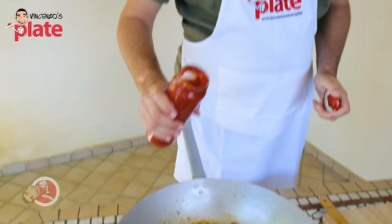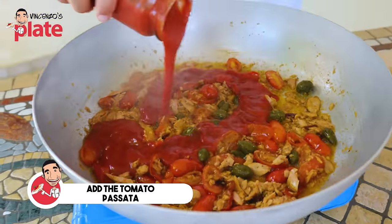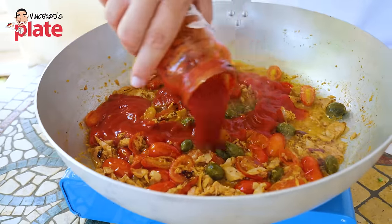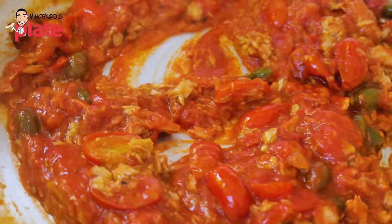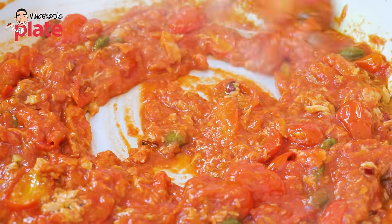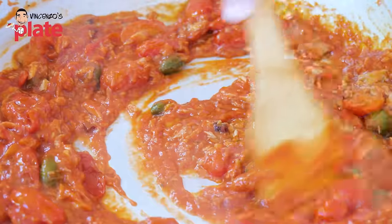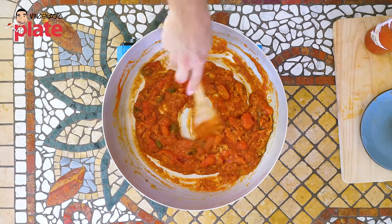This is the moment for the passata. I'll use half a bottle, or you can use the entire bottle — this is up to you, depending on how much you love the sauce. Half a bottle is enough for me. Now all the ingredients are coming together — the sauce helps to combine everything. Look how beautiful this is. Stunning. A very thick sauce.